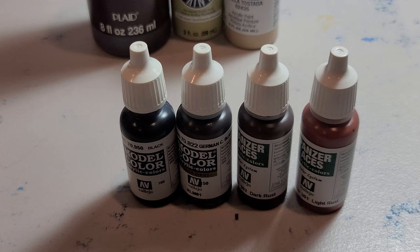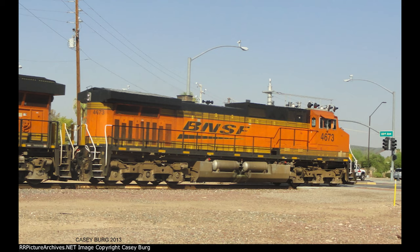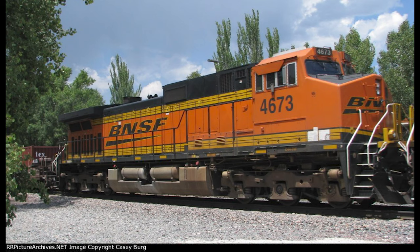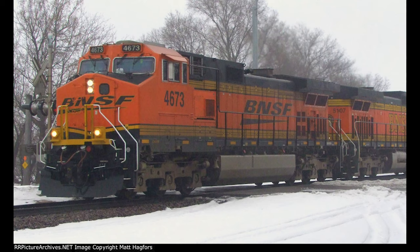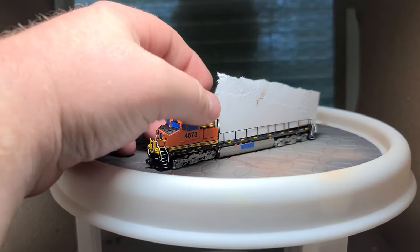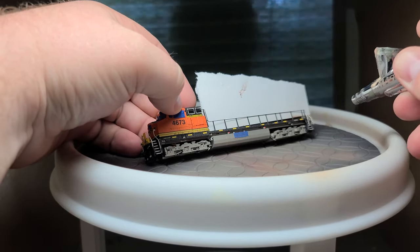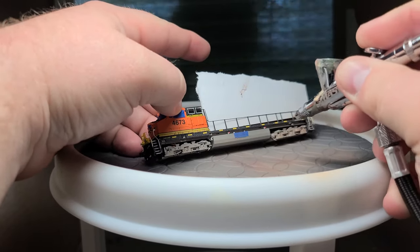At this point in time I only use acrylic paint. These are the four pictures I used as inspiration for this project — thank you to both of the Mats and Casey for allowing me to include them; links to the pictures will be below. For this project I mainly used my airbrush. It is a cheap one that does not allow you to change the pressure, but it does what I need it to do.